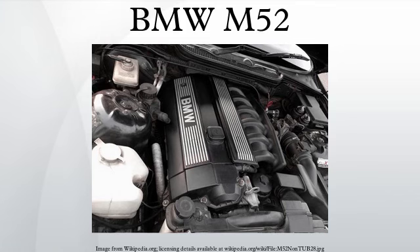The BMW M52 is a straight-six DOHC piston engine which replaced the M50. The M52 was produced from 1994 to 2001. Compared with its M50 predecessor, the M52 uses an aluminium block. However, North American models used iron blocks instead, therefore the North American M52 is more akin to the M50TU.